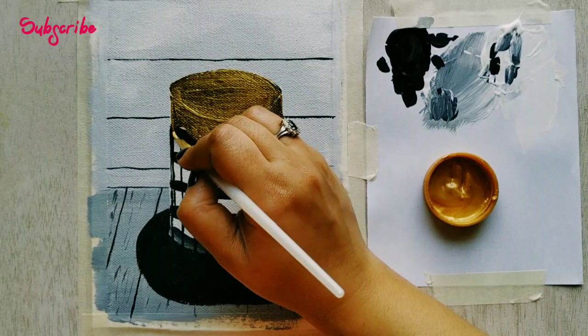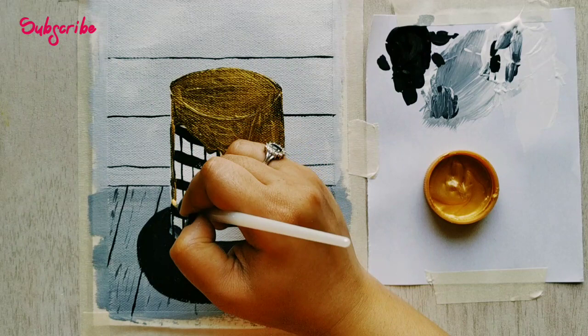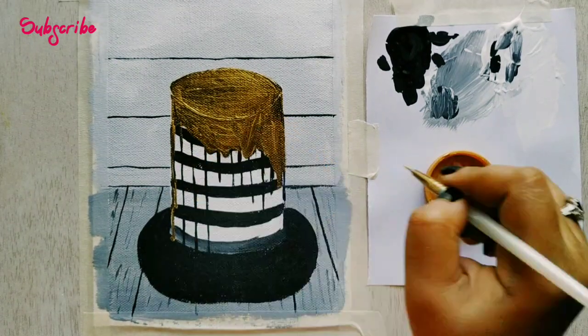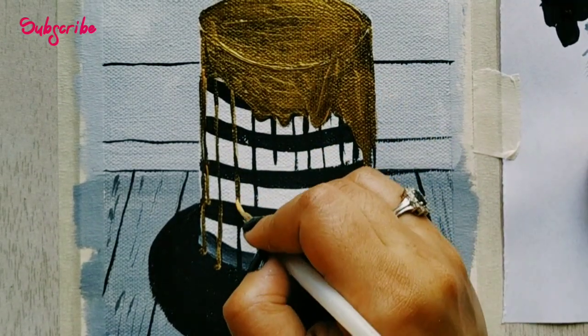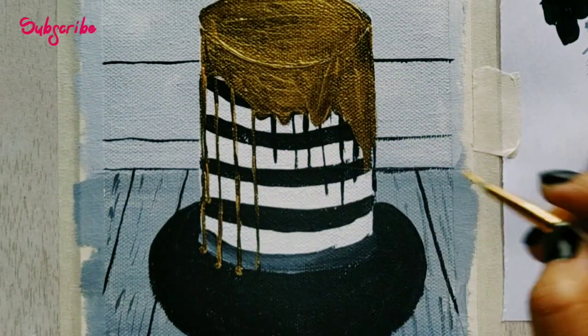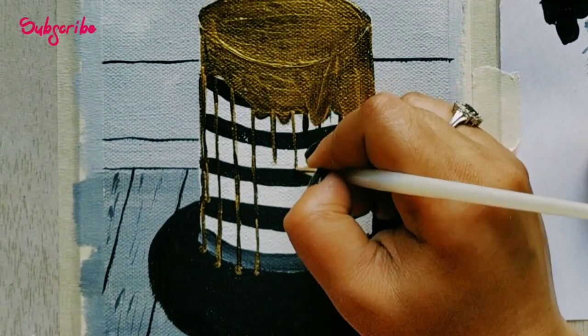Now with the help of a liner brush I am applying gold on the drippings. I'm applying the gold a little next to the black lines I have made — this will show a shadowing effect, as if the drops are falling and there's a black shadow next to them.